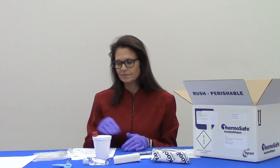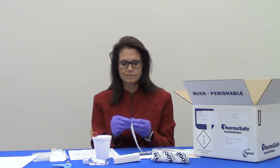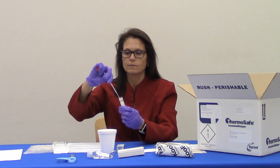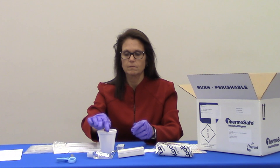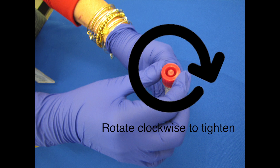Remove the swab from the packaging, being careful not to touch the swab end. To take the nasal specimen, tilt the head back slightly and gently insert the swab one inch into one nostril. The swab should be parallel to the roof of the mouth, not pointing upwards — the entire swab tip should be in the nostril. Rotate the swab three times. After collecting the nasal swab, immediately remove the cap of the transport tube and insert the swab fully, making sure the swab tip is fully immersed in the transport liquid. Break the swab at the breaking point with your hand or scissors, then tightly screw the cap back onto the transport tube.